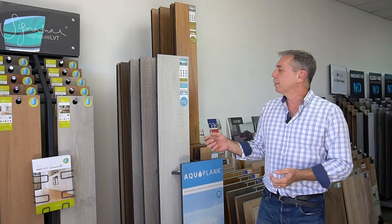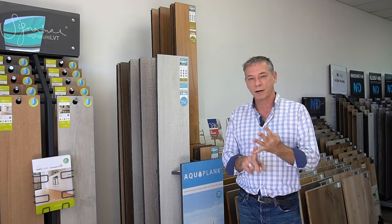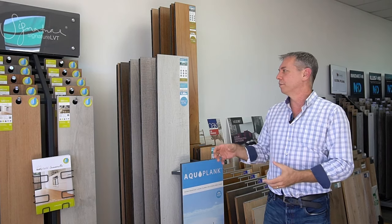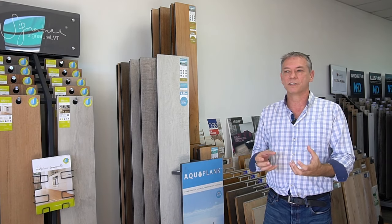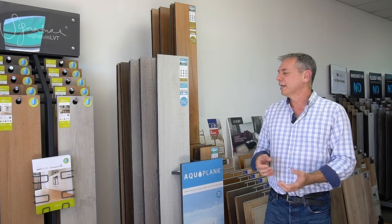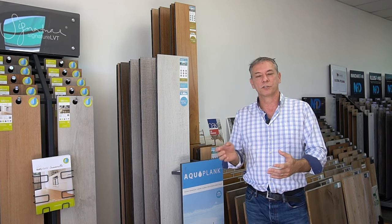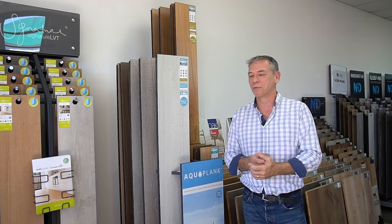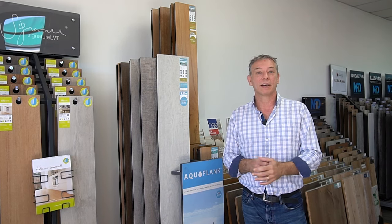In conclusion, if you want something that's going to be scratch resistant, stain resistant, burn resistant, and incredibly moisture resistant, the new generation of laminate flooring — which AquaPlank is at the forefront of — is really ideal. If you've got a family with kids and dogs inside, it's a floor you can actually live on without having to treat it carefully. Other floor coverings require a larger degree of care, whereas with AquaPlank it tends to be far more fire and forget — you put it down and you just live on it.